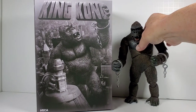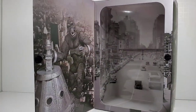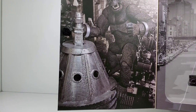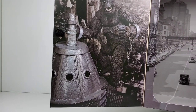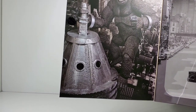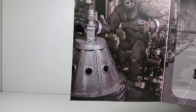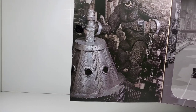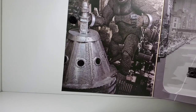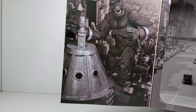So on the box art here, I just want to show you - this is probably the best picture right on the inside here. You can see Kong is standing on top of the Empire State Building right there. He doesn't come with that building piece - it comes with a lot of other stuff, but not that. I was thinking, I wonder what they made that out of. It almost looks like it's made of wood, but upon closer inspection, I think it might have been 3D printed. You can almost see some 3D print lines in there.